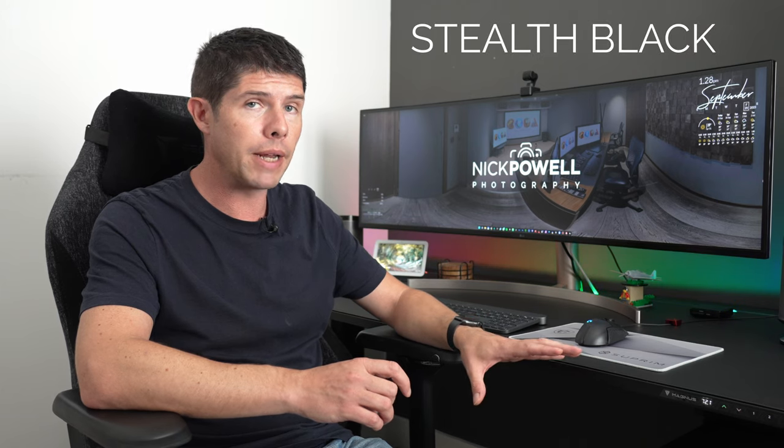Once set up, another thing I absolutely love is that the desk comes with a magnetic mat on the top. The magnetic mat can be interchanged so you can customize how your desktop looks. I went for the pure black one — I don't like anything too flashy. But they do all sorts: cyberpunk ones, pink ones, a Batman one — all sorts of stuff, so you can choose what you like.